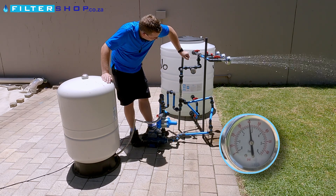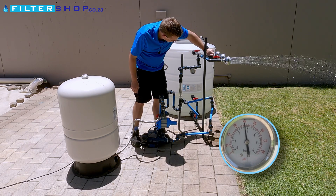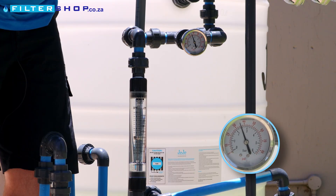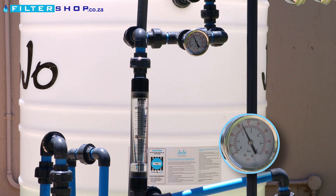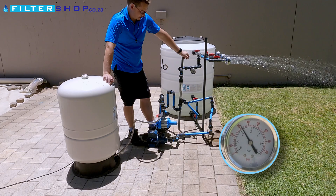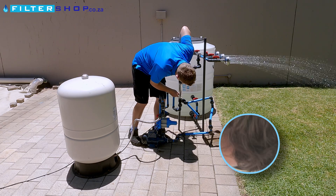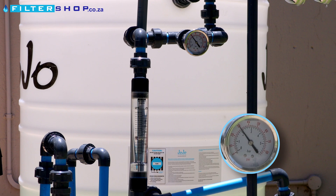It actually looks like it's doing quite well here. Let's see if we add a second shower. Then we're getting more of a pressure drop, so we're going to be turning on quicker. But there's two showers running at full speed, and we still haven't got our pump switching back on. We are now dropping down to about 2.2 bar in the line, but a big part of that is because of the higher flow rate — we are actually running at about 17 liters per minute with the two showers running.